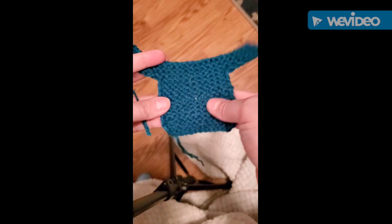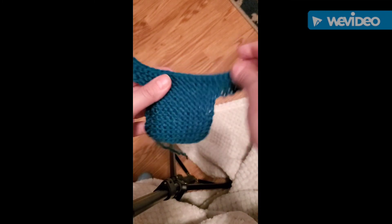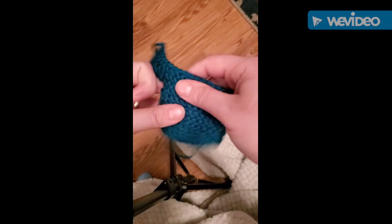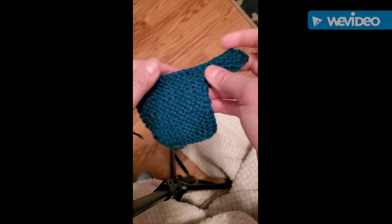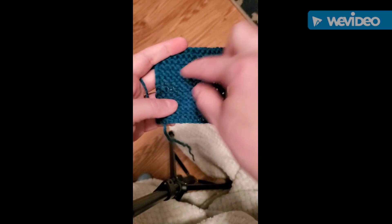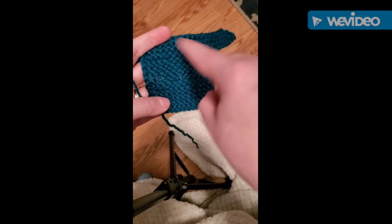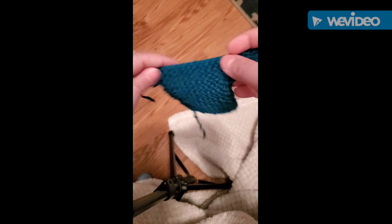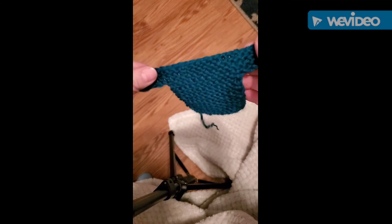Okay everybody, so there it is — my little tiny ugly Christmas sweater ornament. Now all I have to do is take a tapestry needle and weave my ends in. Like I said before, you can decorate this any way you want to. You could put little Christmas jingle bells, you could crochet something like a star or a snowman or a reindeer — you could really do anything with these. I hope you guys enjoyed this tutorial, and if you have any questions, let me know. Happy knitting!